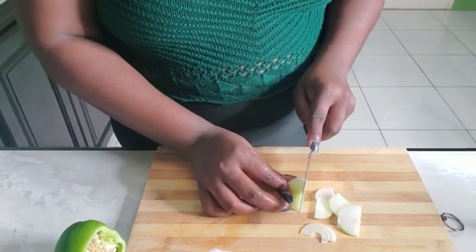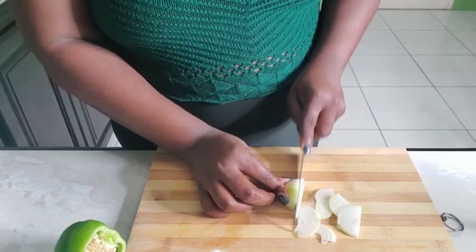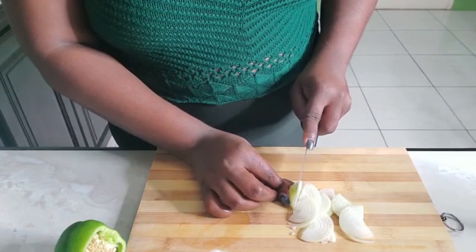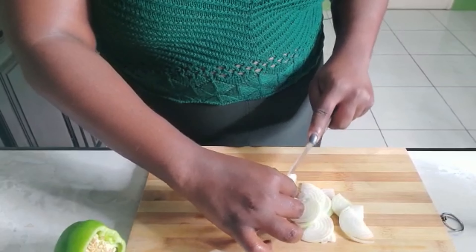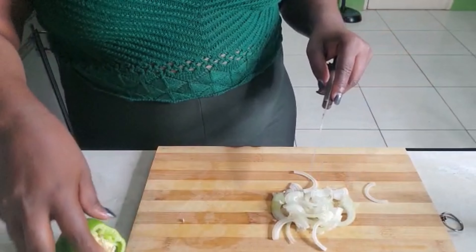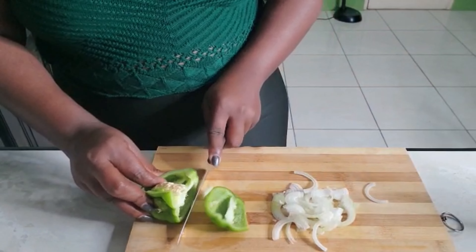Now guys, if you're just joining, I do keto. If you're not already subscribed please go ahead and subscribe to my channel and click the notification bell. If you know anybody who is interested in doing the keto diet you can refer them to my page, share it with your friends and family. Let's get cooking!